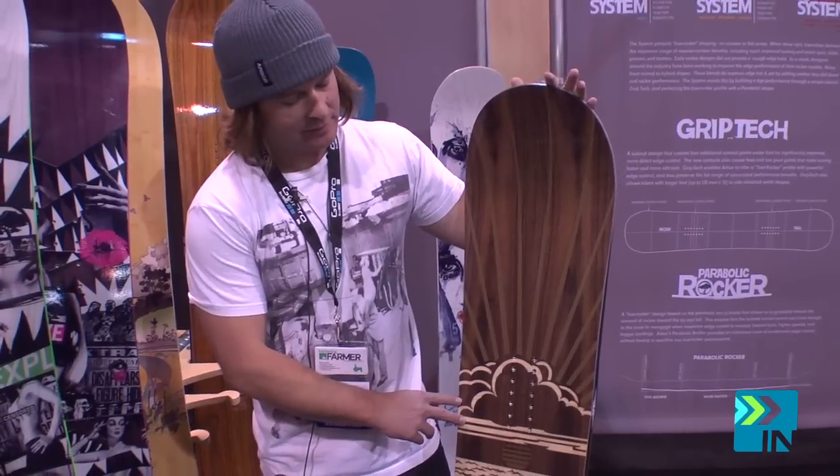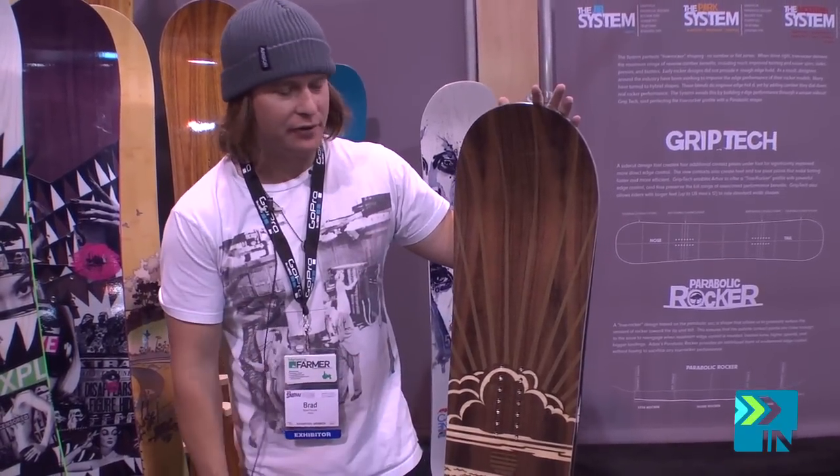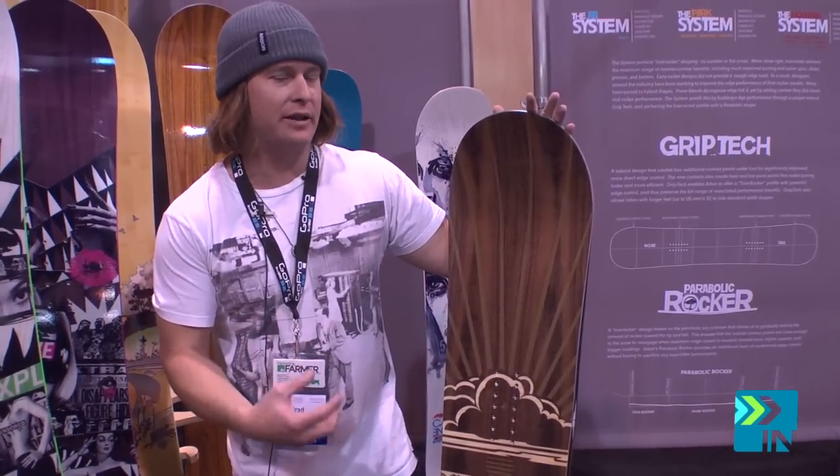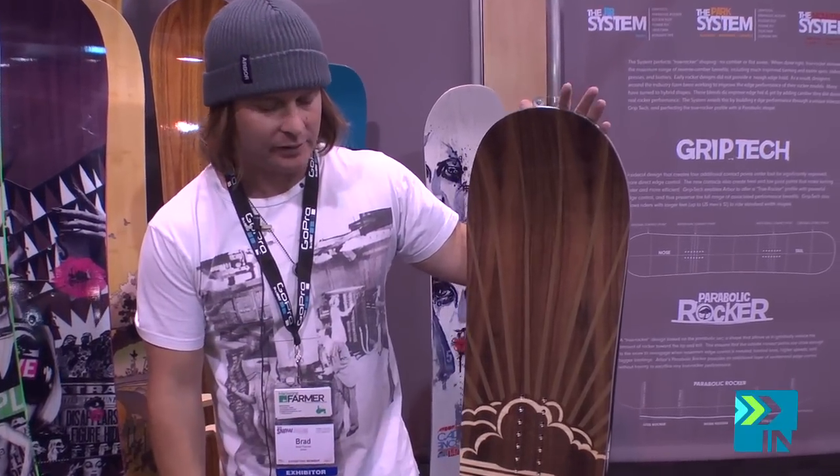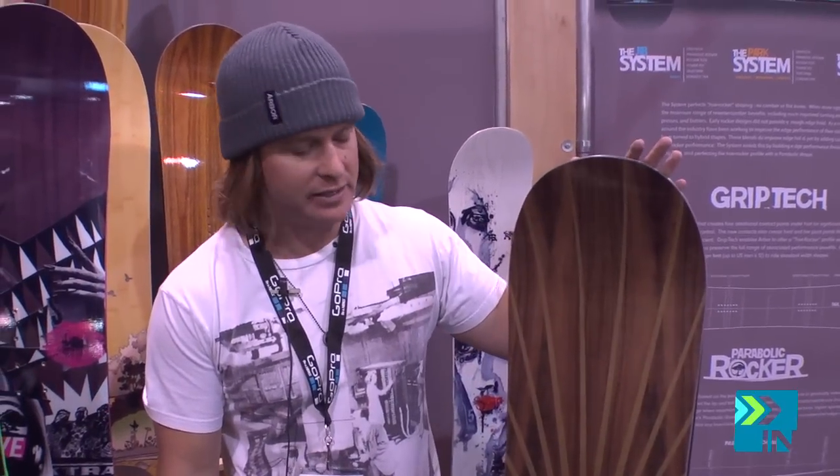This board is for guys out there that have a little bit bigger of a foot, or just want a meatier board out on the mountain. It can really get into the powder with this board. It can lay down amazing carves. The Rocker is going to make it a playful, fun board to be on.